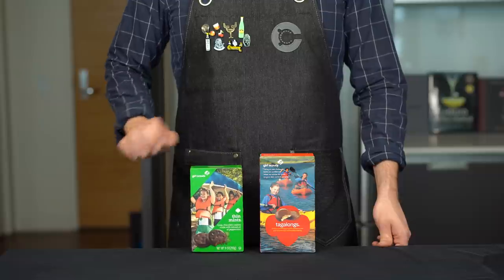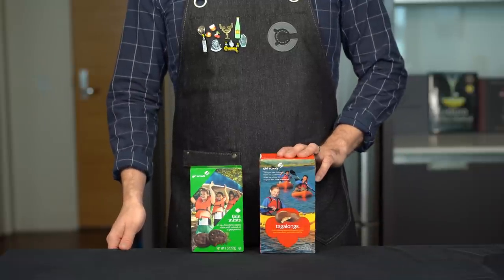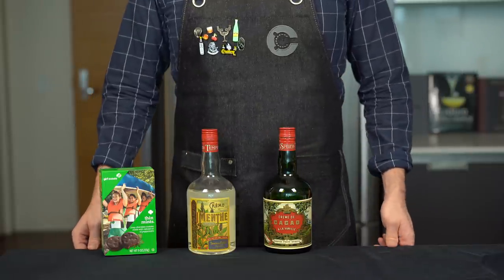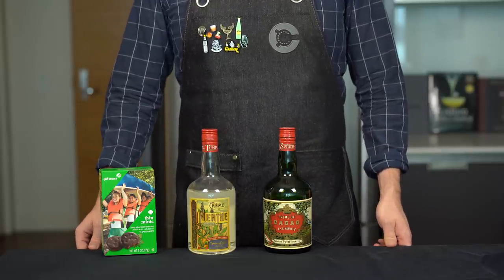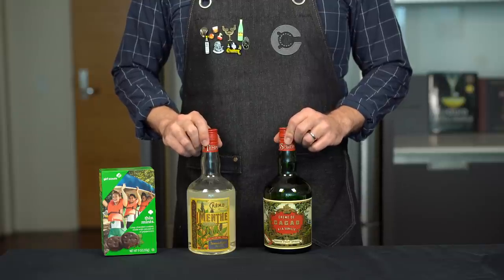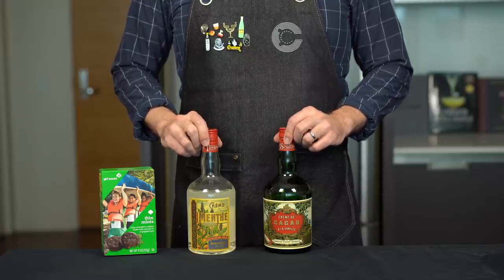The undisputed champions of the Girl Scout cookie collection are of course Thin Mints as well as the peanut butter Tagalongs. Let's start by seeing if we can capture the essence of the Thin Mint, which is based on its two dominant flavors: chocolate and mint. For this you'll need to get your hands on some crème de menthe and crème de cacao.